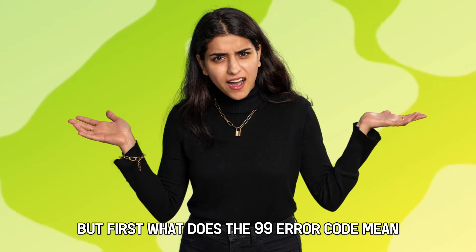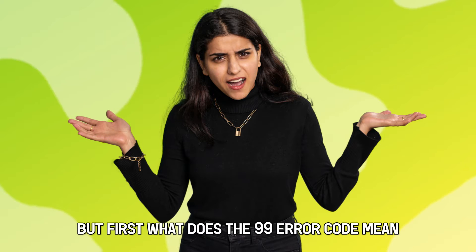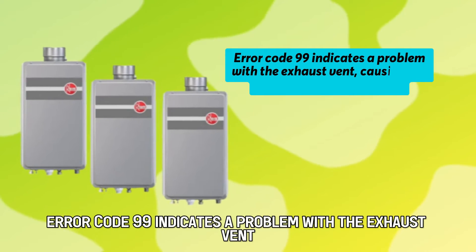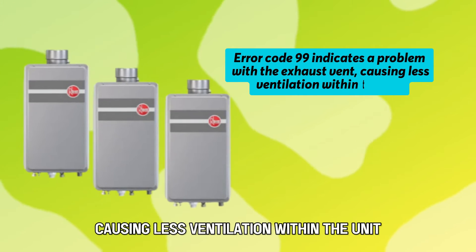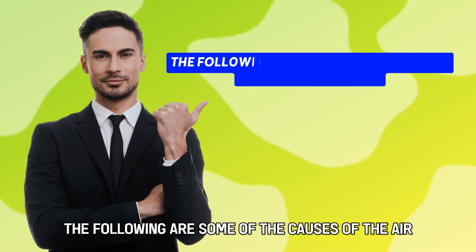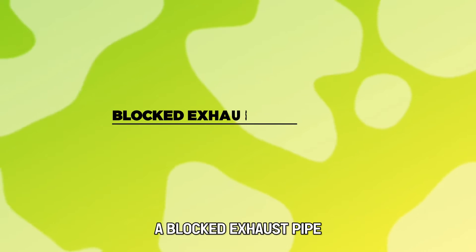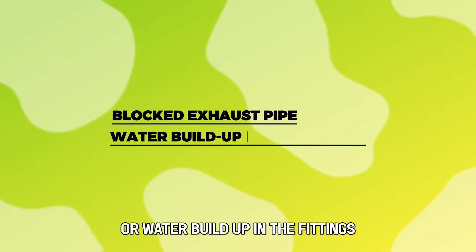But first, what does the 99 error code mean? Error code 99 indicates a problem with the exhaust vent, causing less ventilation within the unit. The following are some of the causes of the error: a blocked exhaust pipe, or water buildup in the fittings.